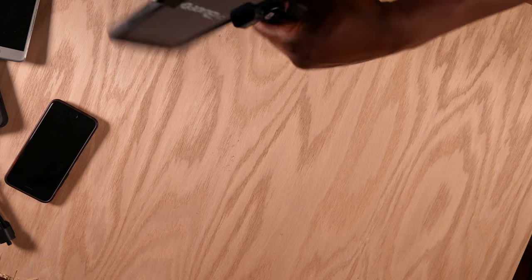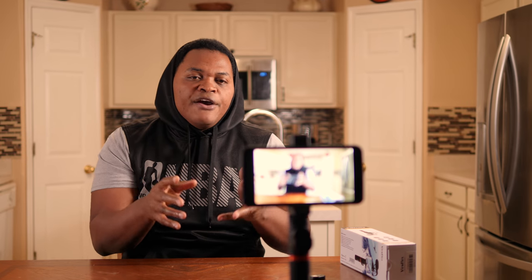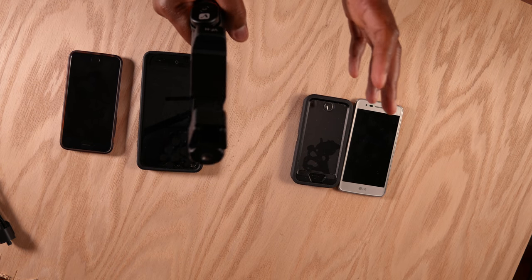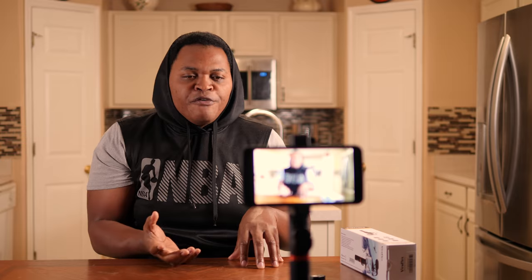I would most likely recommend putting a mic on top, because we all know that your sound is 50% of your video. This is going to help you carry your microphone without holding it in your hand and get very good sound when you hook up your microphone to that quarter-inch hole on top of the Vueflex.